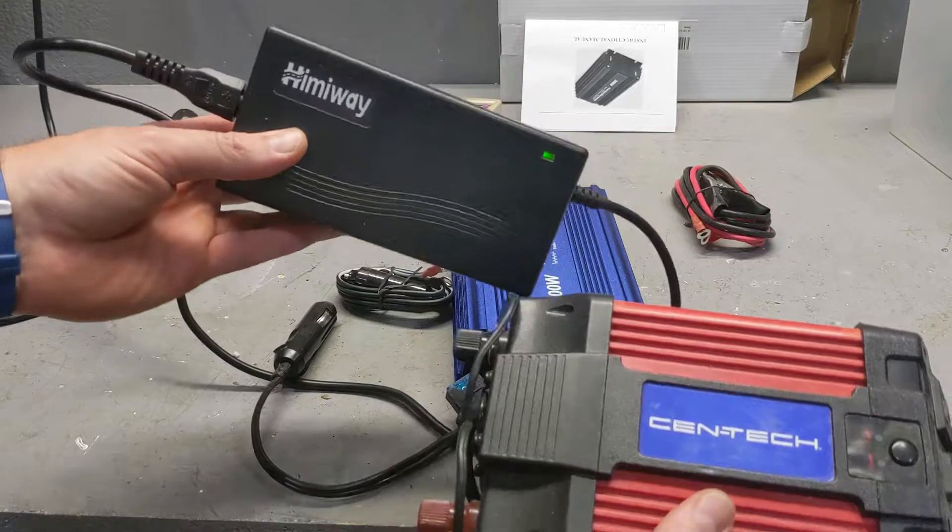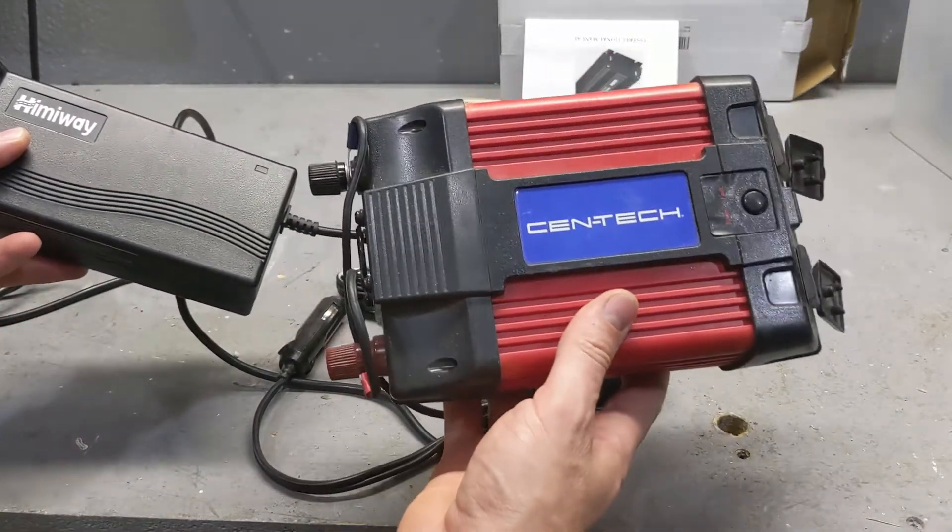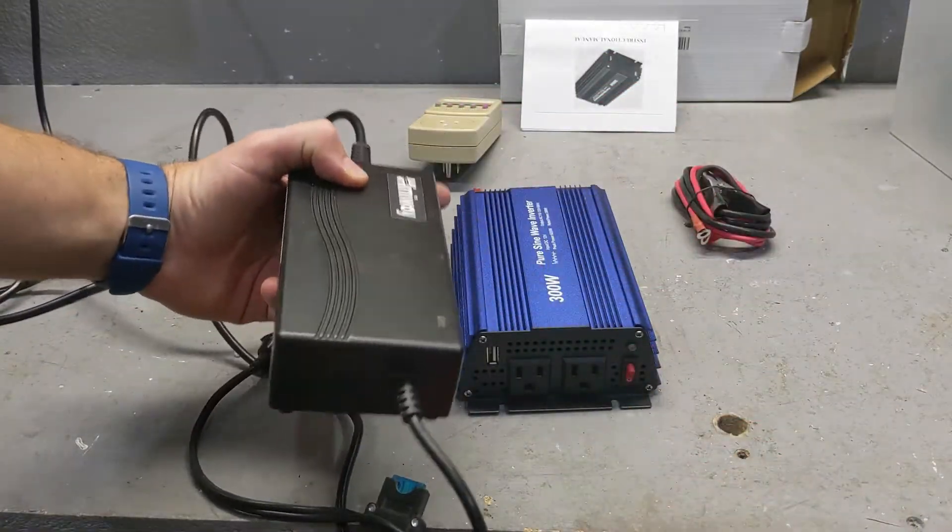This is not an expensive one. And because this charger absolutely hated this controller — it didn't work at all — I'm going to test it out and make sure it works. If it works, that's all I need.